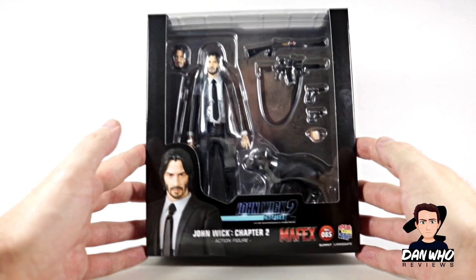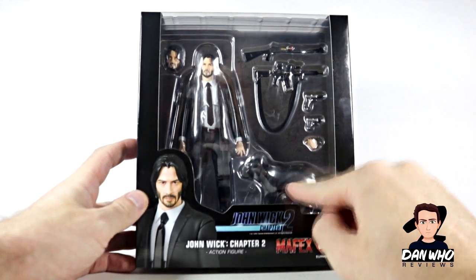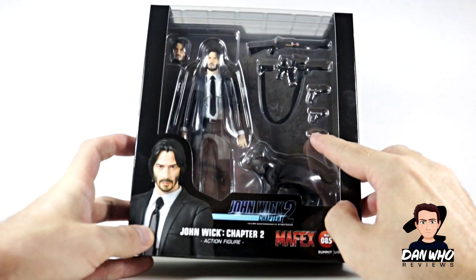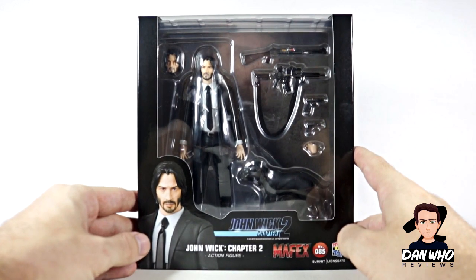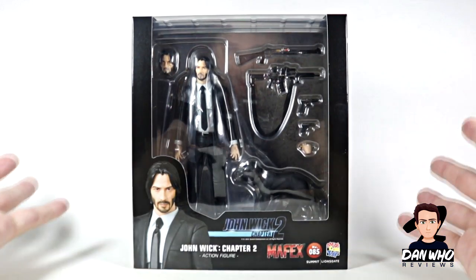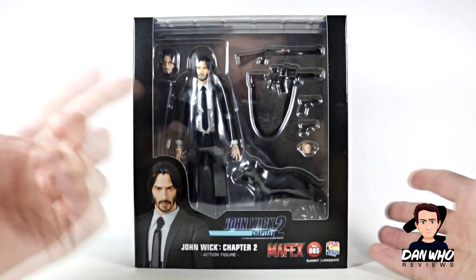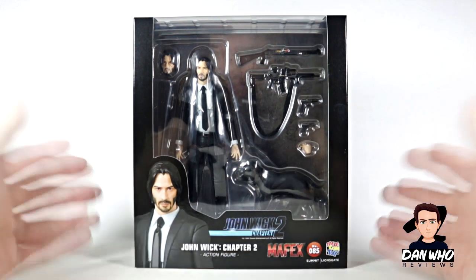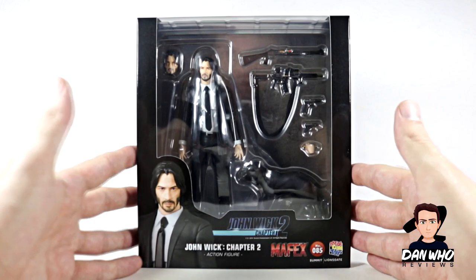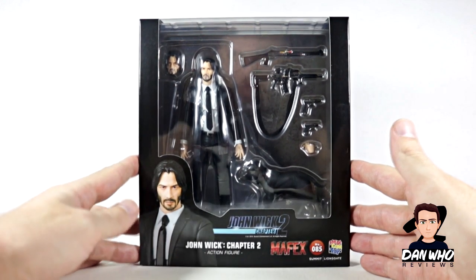I passed on the first John Wick figure as I really wanted the one with the dog. This one actually comes with the dog accessory, and he also comes with some guns, a hand holding the pencil. As you know, John Wick is a dangerous man with a pencil. You get two interchangeable heads and that suited body as well. It's very useful for kit-bashing and using with other action figures. I've got a Bruce Wayne Mafex I might be able to use with that — it's a pretty good base body to have in your collection. I'm a massive fan of the John Wick franchise, so I had to have this guy on the shelf.